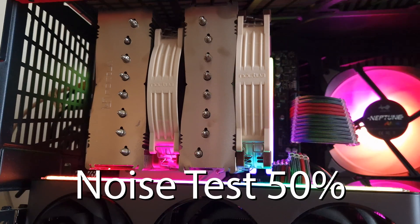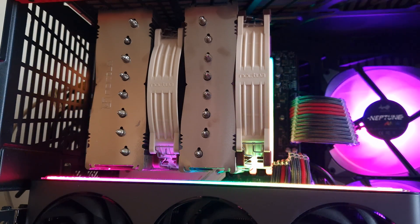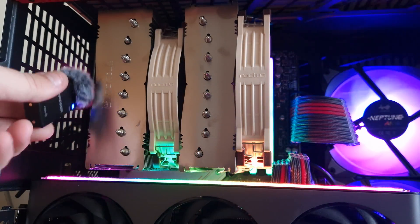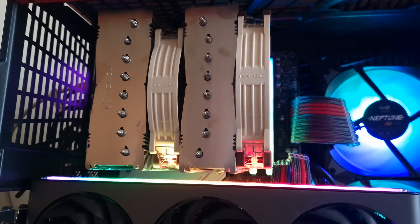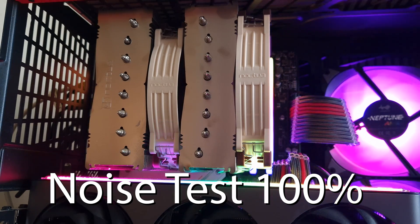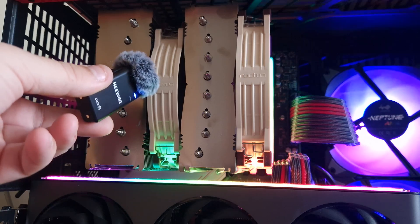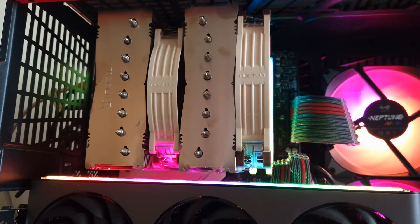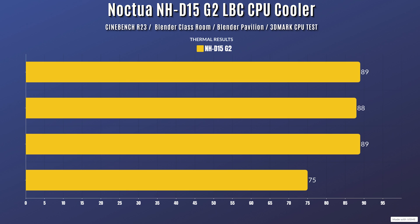This is the NH-D15 Gen 2 LBC cooler at 50% fan speed — barely audible. This is 100% fan speed. It's louder, but not by that much.